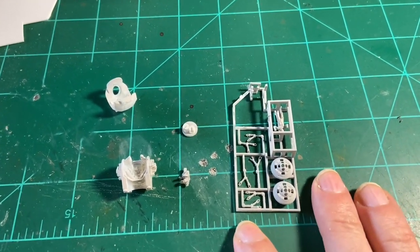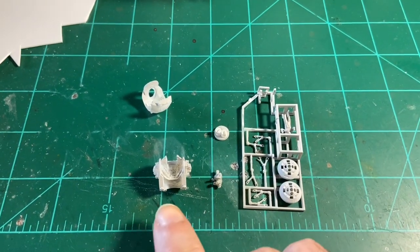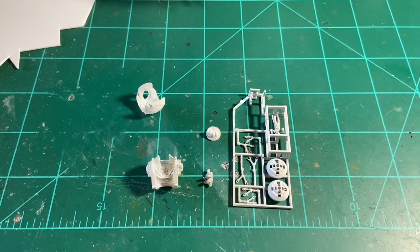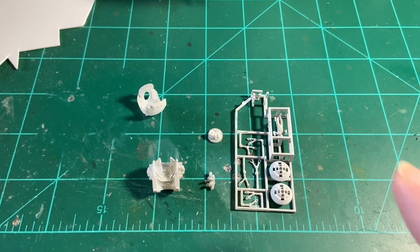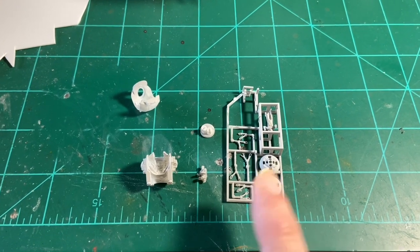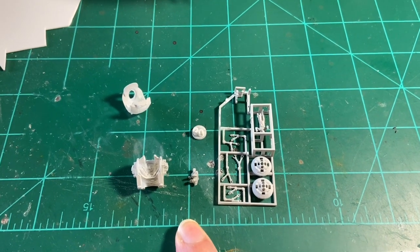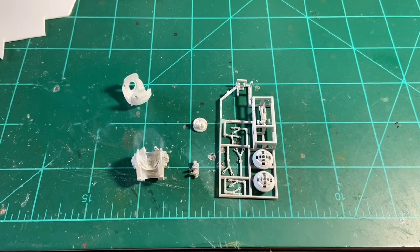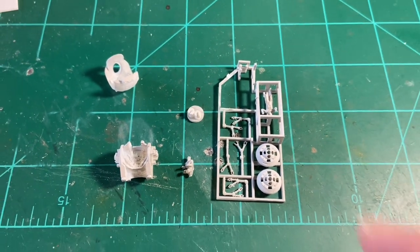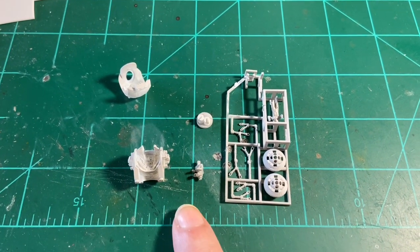I decided to start working on this pod, which is going to be outside of the ship, recreating the scene where Dave returns to the ship and HAL locks him out — and he has the body of Frank in the claws of the pod because HAL killed him. There are two pods: one fixed inside the pod bay, one removable on an extended platform shown in previous videos, and then this one, which is outside of the ship.